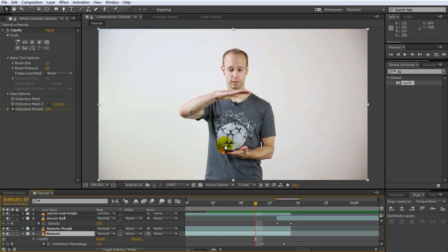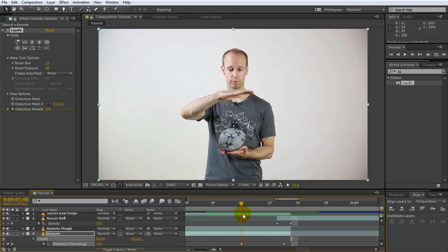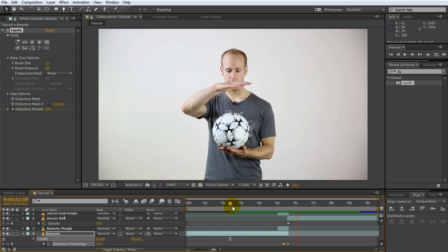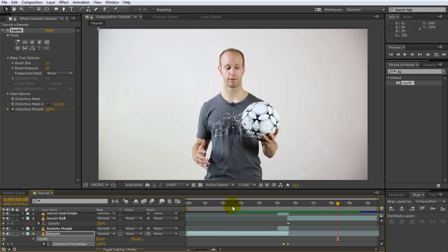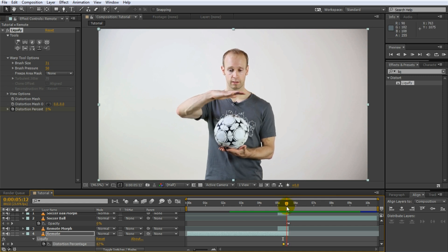Start the distortion a little bit earlier so your hand starts moving up as the soccer ball takes shape, and it meets just as it transitions over. Turn the soccer ball visibility back on. You can still see the hand distort a little bit — the only way to really get over this is to stay absolutely still when replacing the object in your hand, but if you end up with a rough jump between the two pieces this technique can help smooth out the transition. The last thing I'm going to do is add a little bit of a glow just during the transition on the soccer ball to make this transition look a little bit more interesting.